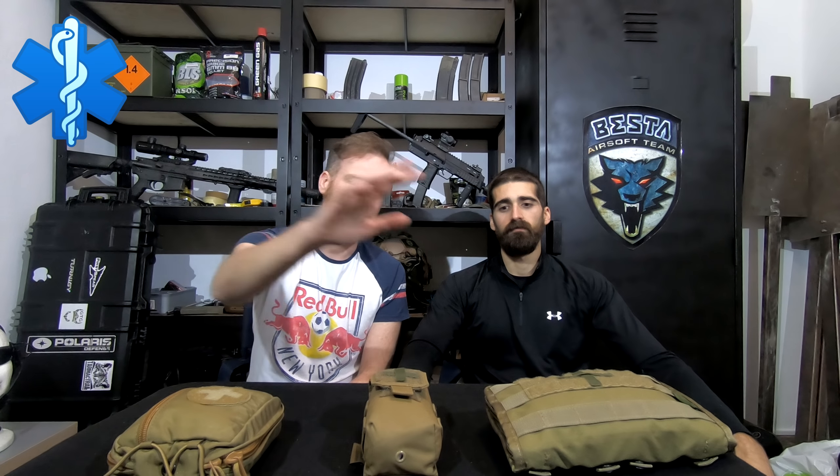Hi guys, welcome to another BIRSTA video. I'm B14. I'm B02. Today we're going to talk about IFACs and medical kits.